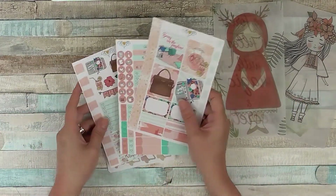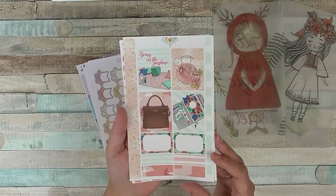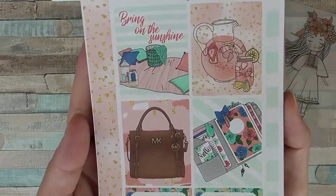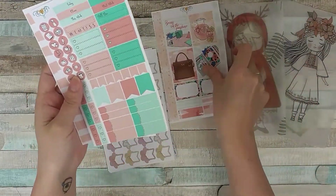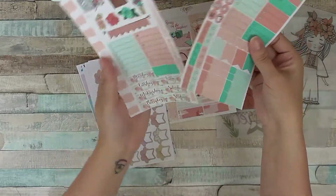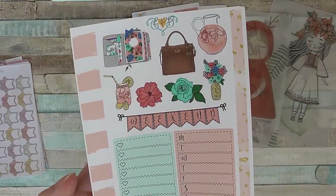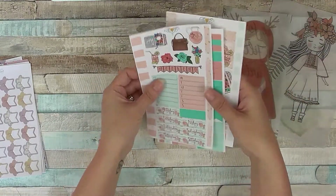I've also got this one, which I think is called the Summer Days Kit, and this is for personal size. There are other sizes as well, so you just choose whichever would suit your planning style best. There are three sheets in this with boxes, washi, functional stickers, flags, some date stickers, and some decorative ones at the top.